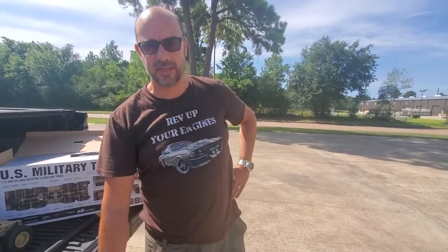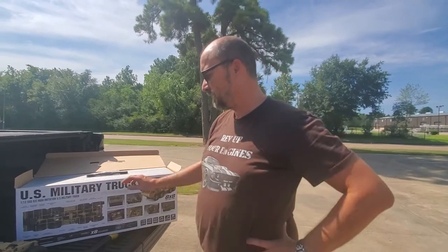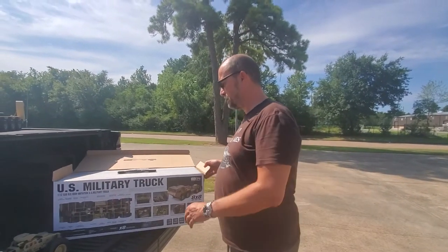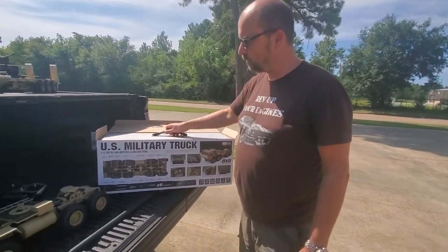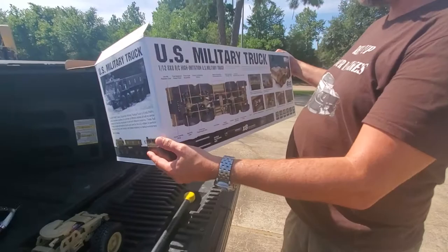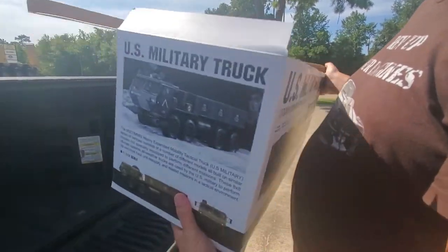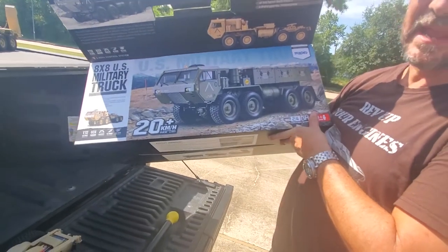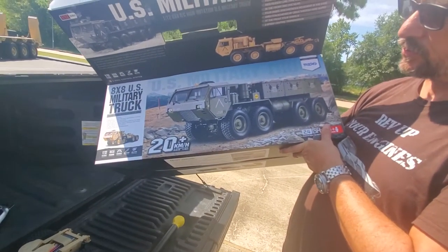Hey drivers, this is Andrew at 3rd Coast RC in Houston and welcome to our YouTube channel. Today we're going to talk to you about something really cool and really special that we've just got in our store here. This is going to be the HEMTT 8x8 military truck.